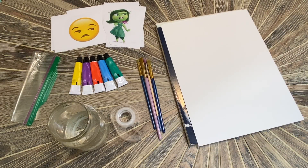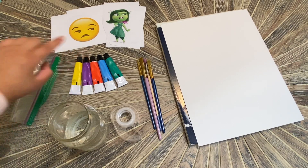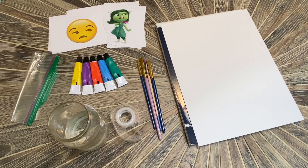The colors you will be using for this project are yellow, purple, red, blue, and green. You will also need representations of the five emotions we talked about — fear, anger, disgust, sadness, and joy. You can print these out as emojis like I did here, or as Inside Out characters like I did there.